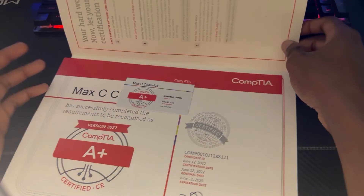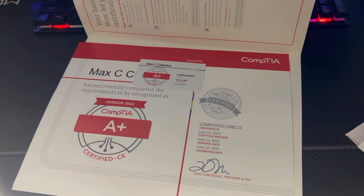For anyone taking this exam, it is a two-part exam but it's not hard. If you study and put your mind to it, you can definitely achieve this certification. It's a great entry-level certification for anyone breaking into tech or looking to switch careers.